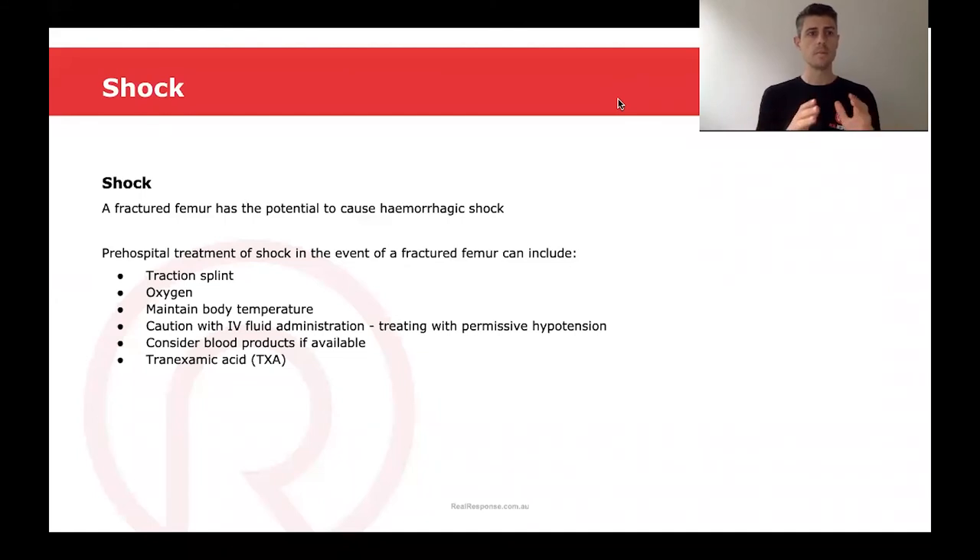A mid-shaft fractured femur has the potential to cause hemorrhagic shock. In the pre-hospital environment, we want to treat this shock and some of these methods may include traction splinting the limb, which will reduce the amount of bleeding that can occur within the thigh. We're going to administer oxygen to the patient, maintain their body temperature, and we can administer IV fluid — however, we're going to be very cautious and treat the patient with permissive hypotension. We may consider blood products if they're available, and we may also consider TXA, as this is going to reduce the risk of further bleeding and is proven to reduce the risk of mortality in trauma-related hemorrhage.